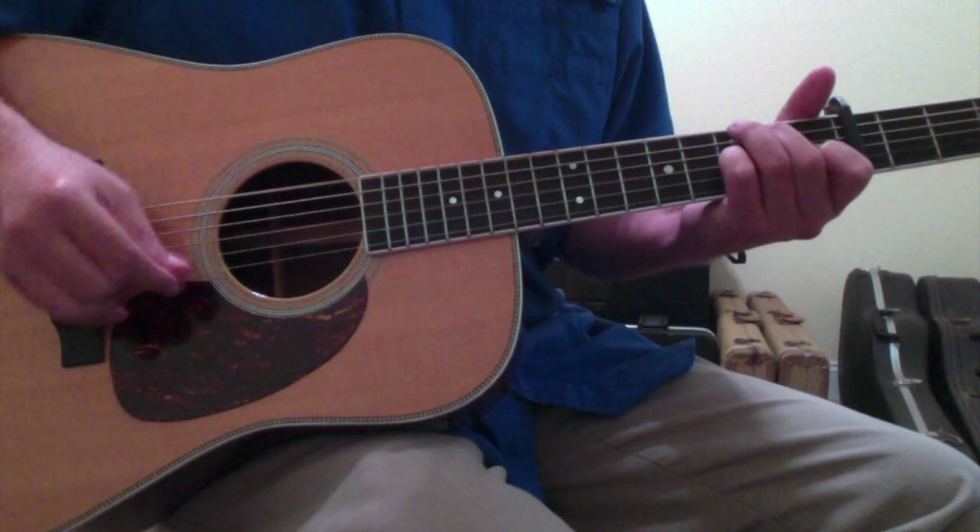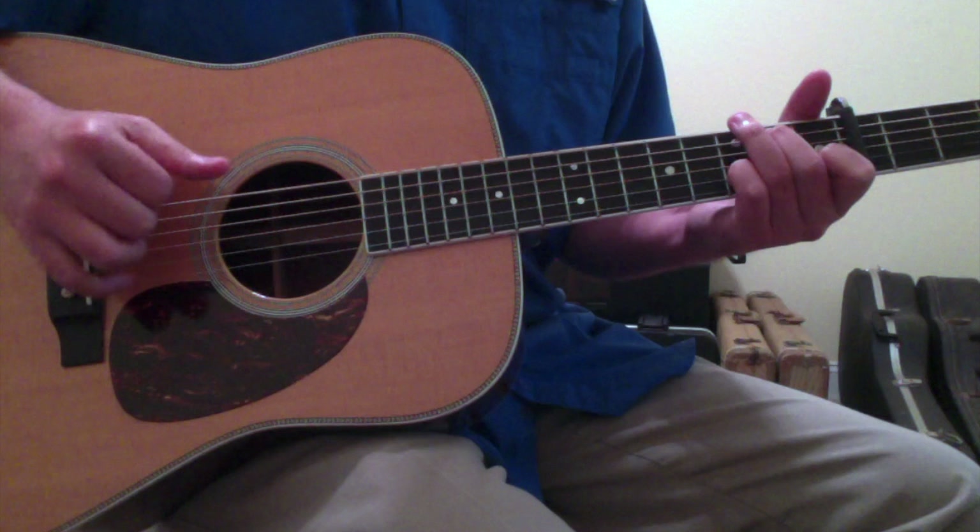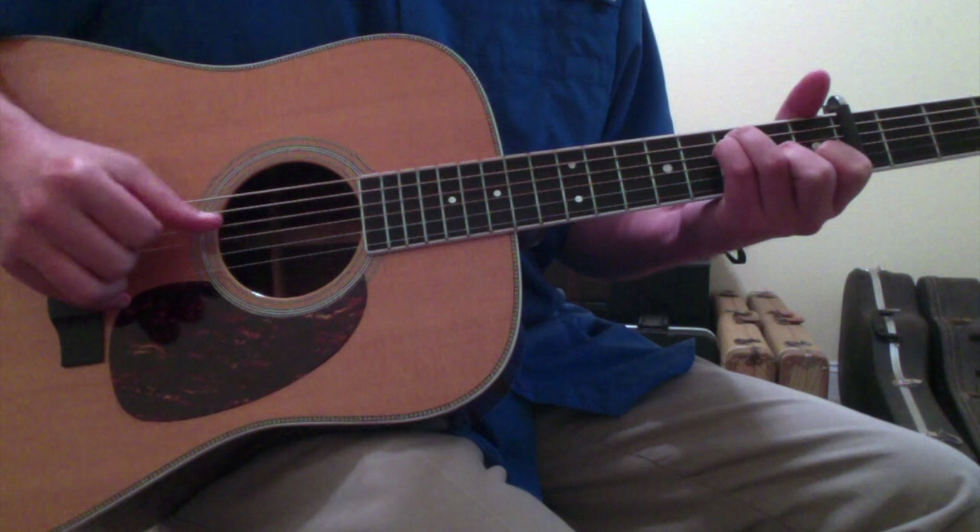And then back into the C chord — hammer on, walk down to the B, put your pinky down on the 2nd string 3rd fret, go to the F chord.